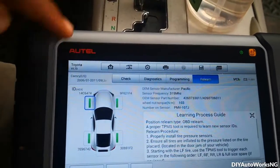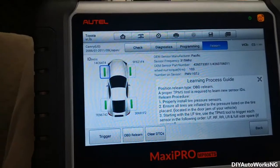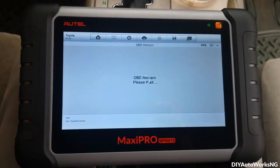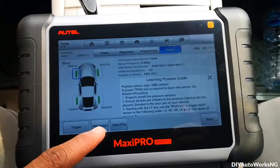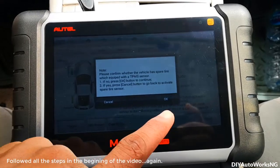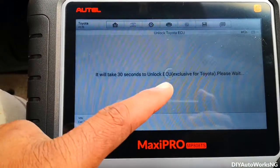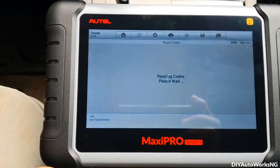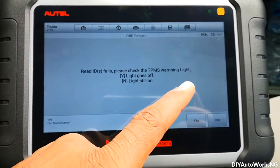Let's try to relearn. I don't have a spare tire sensor. It's going to unlock the ECU. It says read ID fails — please check if the TPMS warning light goes off.